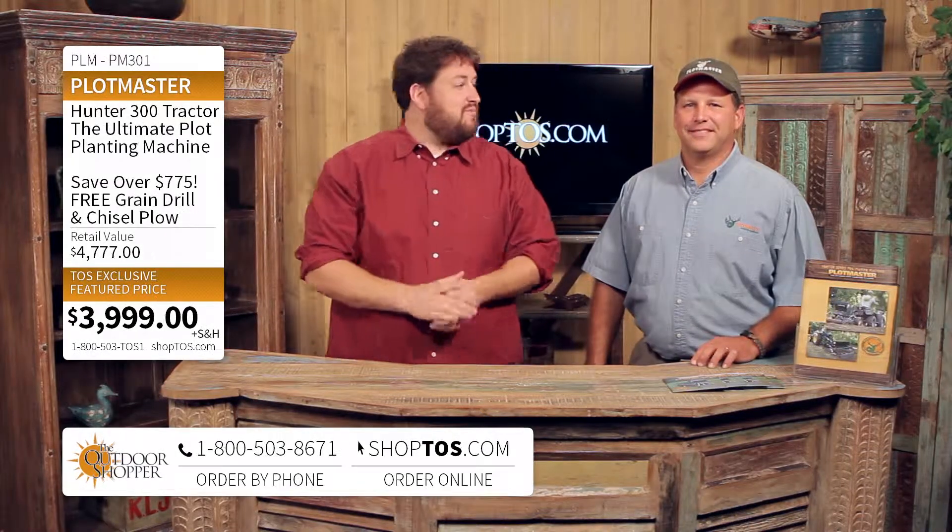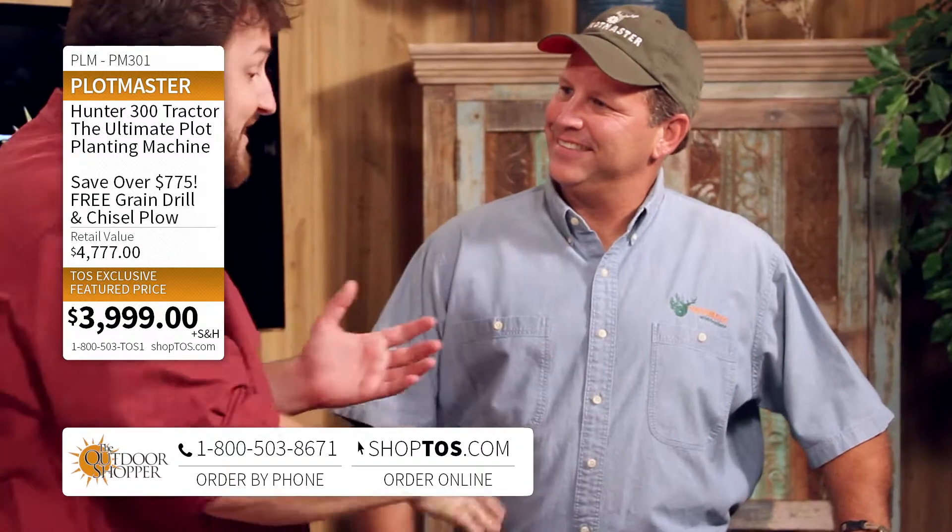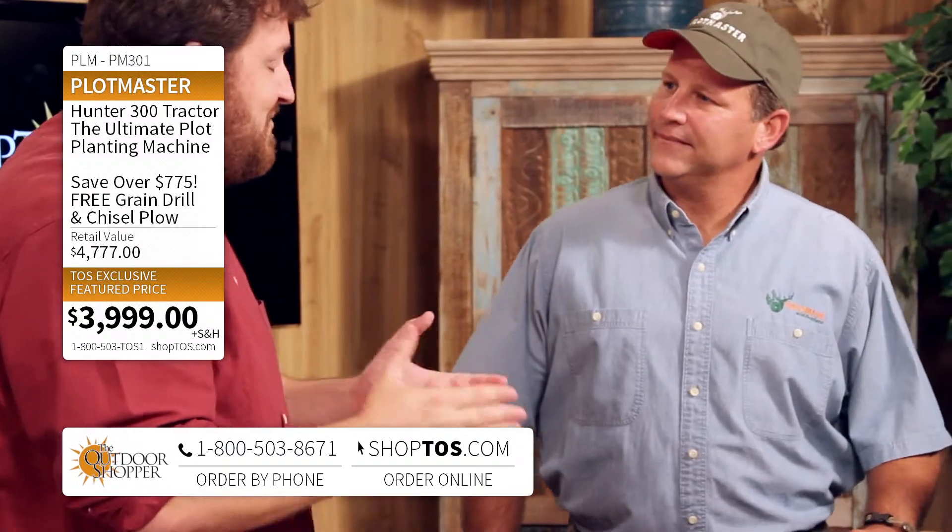Jay Ducote here with ShopTOS.com — the outdoor shopper has everything under the sun. Today we're gonna be doing some farming under the sun with Blaine Burley, the inventor of the Plotmaster and Plotmaster Systems. Good to see you, Blaine. Tell me about the Plotmaster.